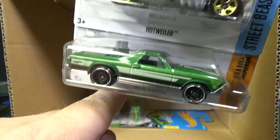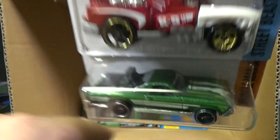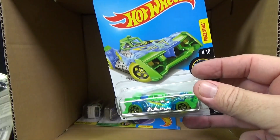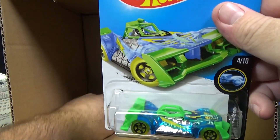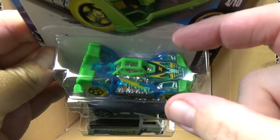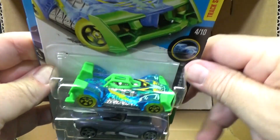Another Rottweiler. There's your 68 El Camino. Hey, guess what — this guy don't fit on the track. I used him for the last track time video and this part right here is too square, too wide. It gets stuck in the track.